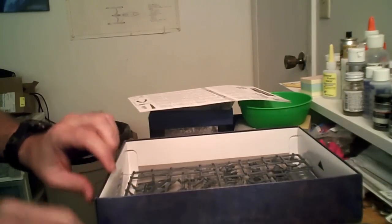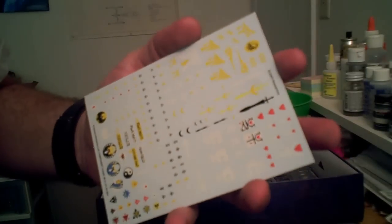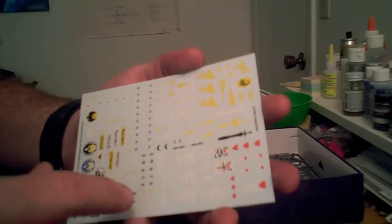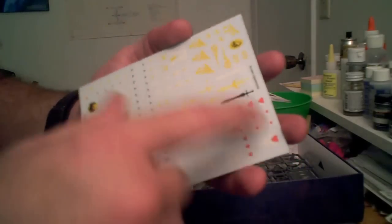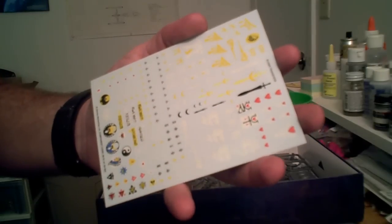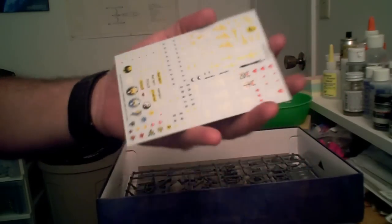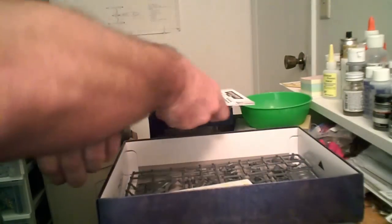The decal sheet is pretty standard Games Workshop fare. Decals are laid out with the various insignia for the various known craft worlds, as well as some other insignia for customizing. There's no real set scheme on the decaling.